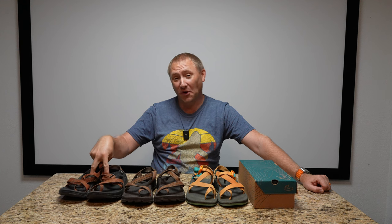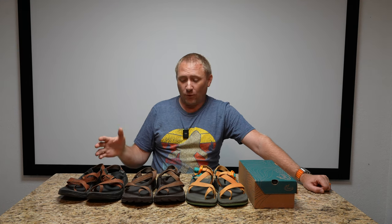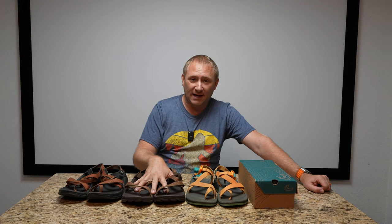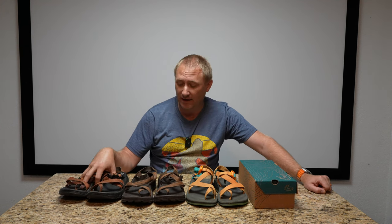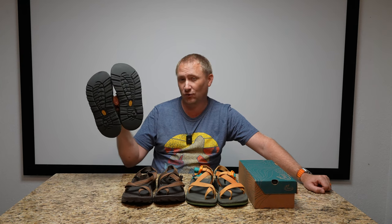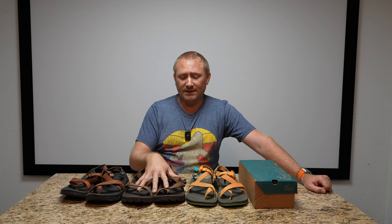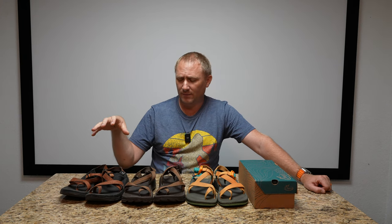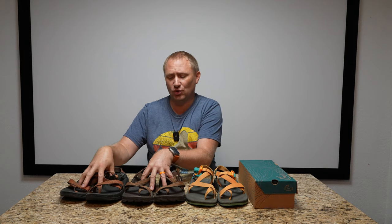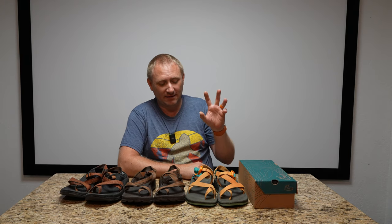This is that first pair — they're still going strong, they've been resoled before. When I sent these in for resoling I bought a second pair, so I balanced between the two, which made them last longer. These have the terreno sole on the bottom, a little more aggressive, and I got the others with the standard Colorado sole.